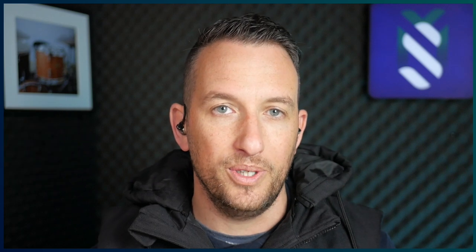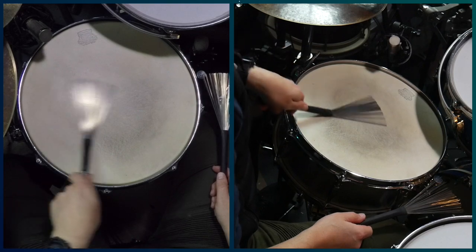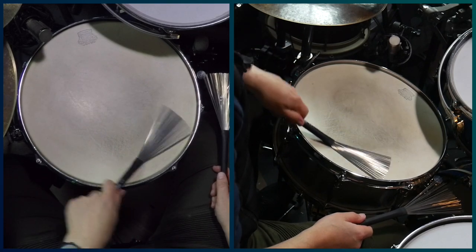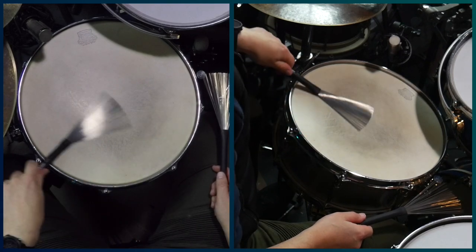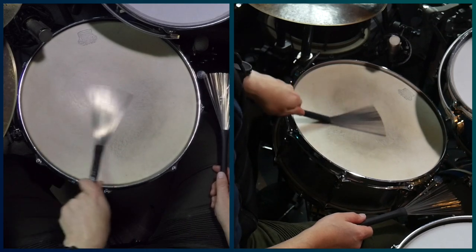Bill plays heavy sweeps going inwards and outwards, and there's a really strong chord note pulse to it. And both hands together sounds like this.